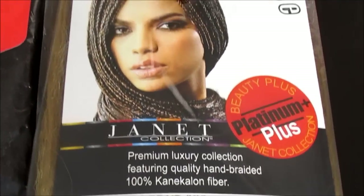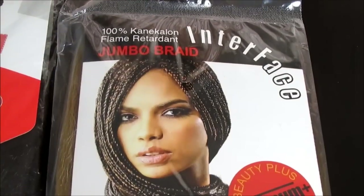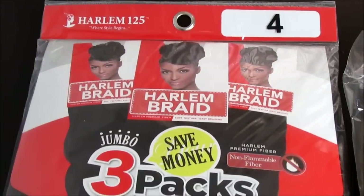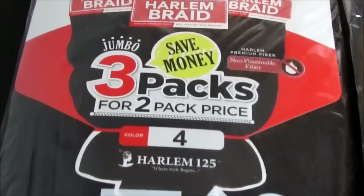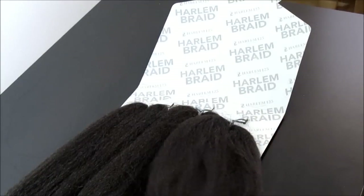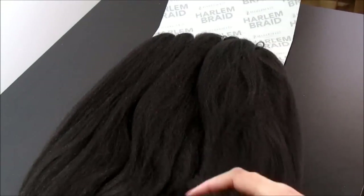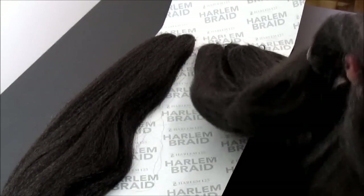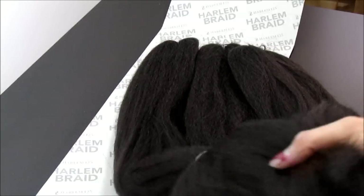I used approximately a quarter of the pack of the Janet Collection Jumbo Braid Connect-A-Lon hair in color number 27. And for the Harlem 125 Harlem Braid, I used one pack of color number 4. What I love about the Harlem Braid is that it has three individual bulk pieces of Connect-A-Lon hair, so you're getting three packs for the price of two, which is a great way to save coins.